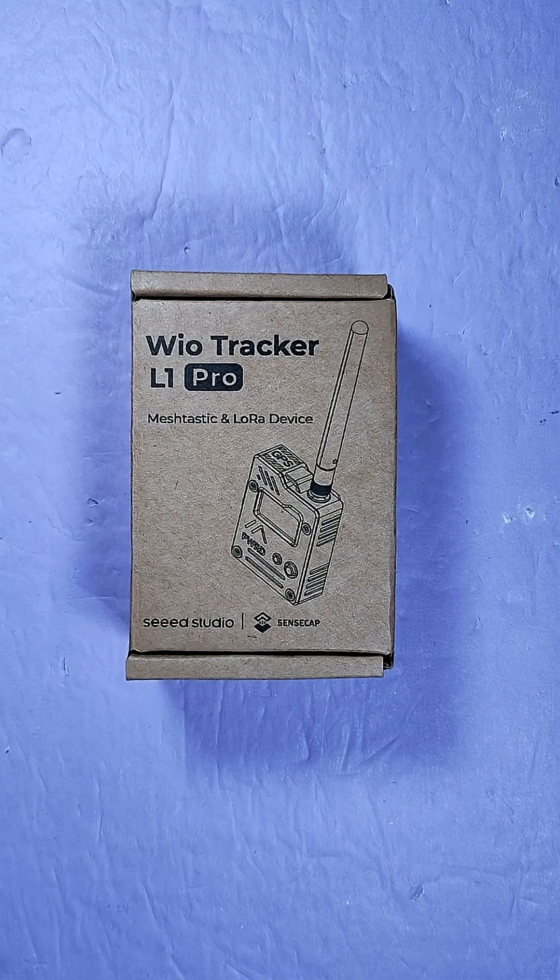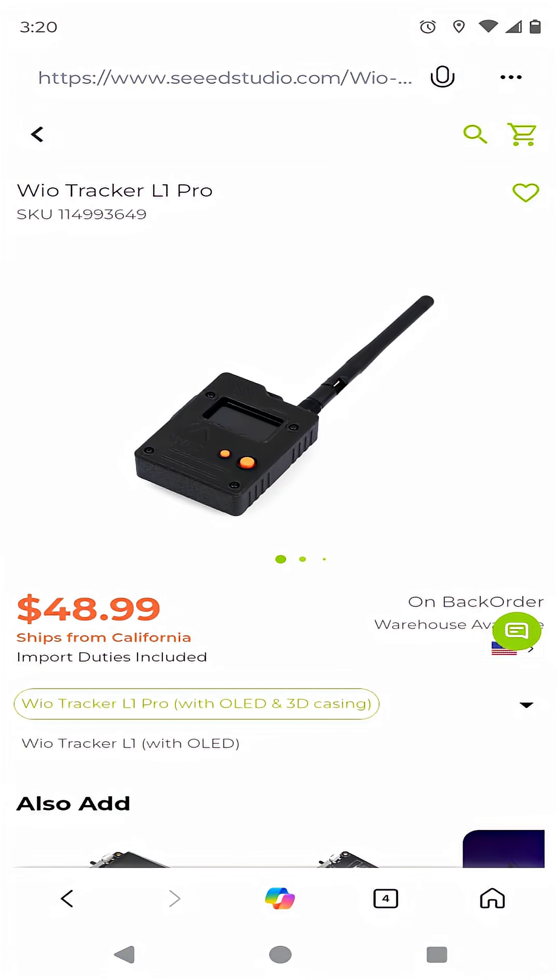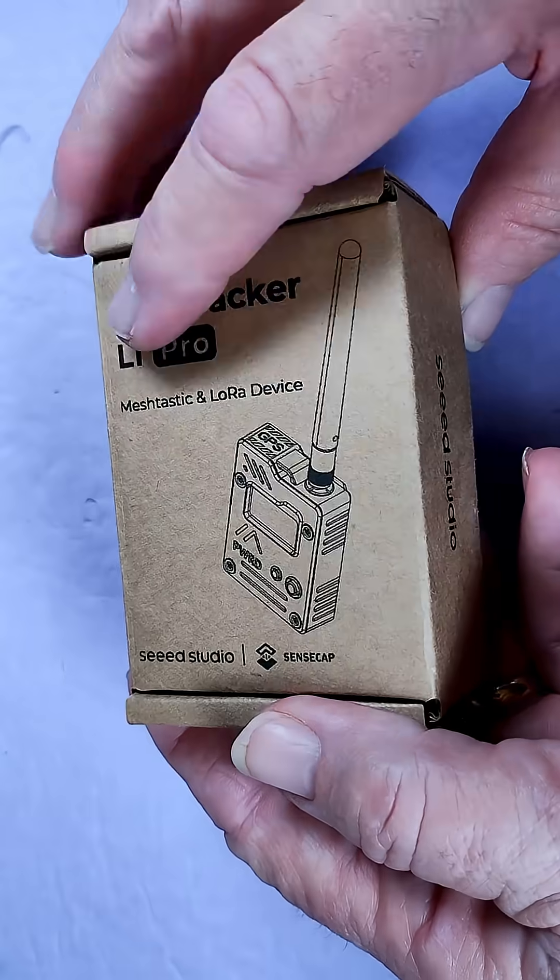Hi, welcome back. Let's unbox the Seed Studio WIO Tracker L1 Pro. I just got mine in on back order. Look for the link down below to the product page. It looks like it's on back order and will start shipping again in early August, so you probably want to line up your back order right now.